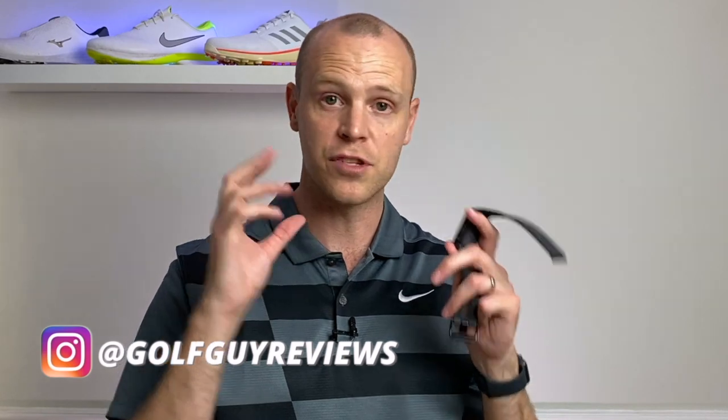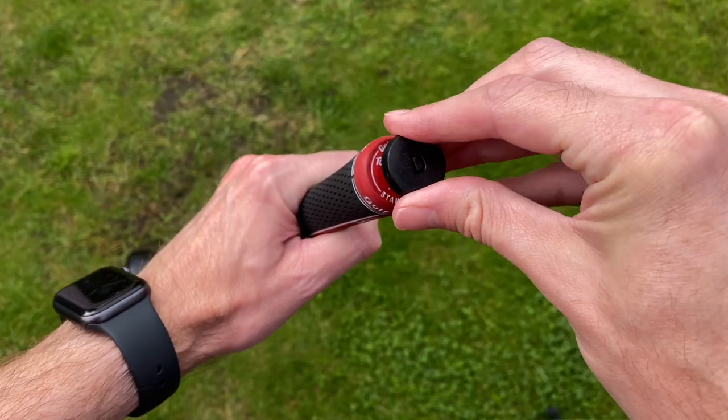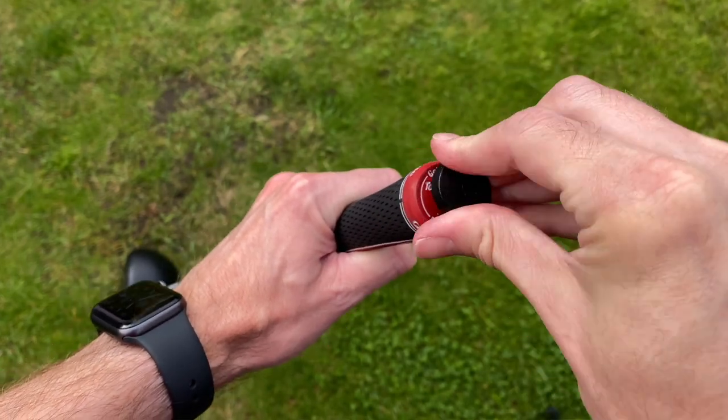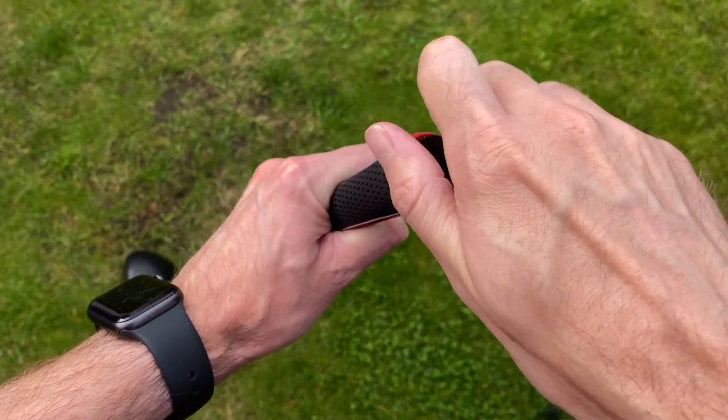In terms of charging, that was really quite impressive — I did a test and it went from zero to a hundred percent in around about an hour and a half. Battery life is also really impressive: I used this for a couple of rounds and it didn't drain the whole battery, so you can easily get two rounds out of it. The V3 comes with 16 club tags, so you've got enough for your normal bag plus some spare ones.